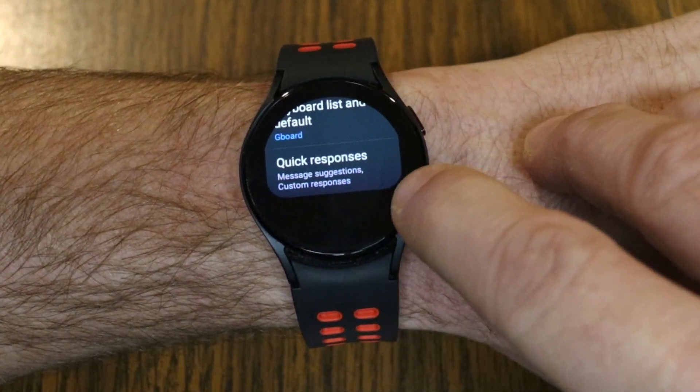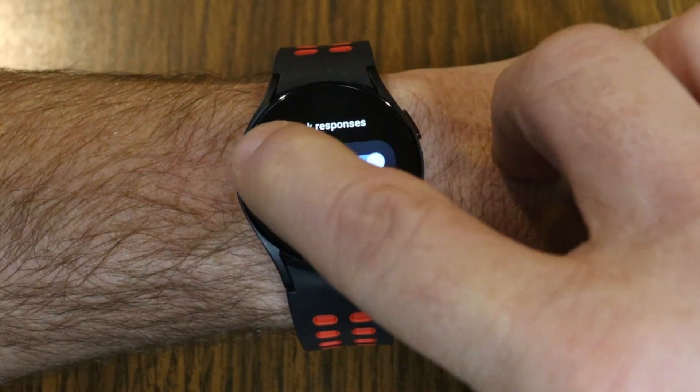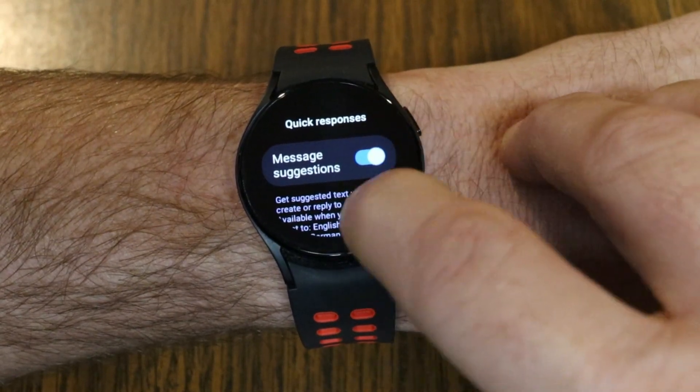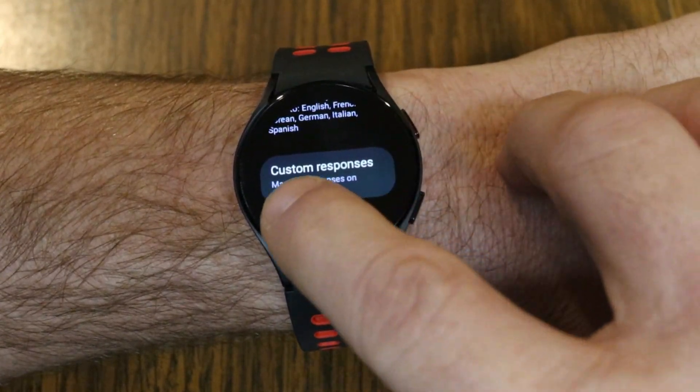As you keep scrolling down in Input, you'll see Quick Responses — go ahead and tap on that. You want to make sure that Message Suggestions is turned on, because if it's not turned on you won't get your quick responses.